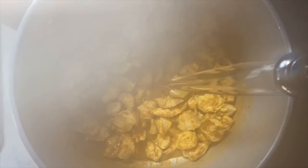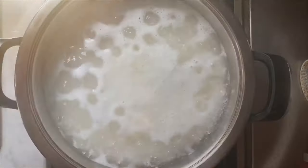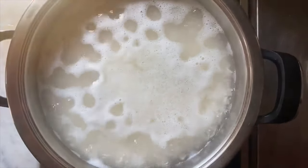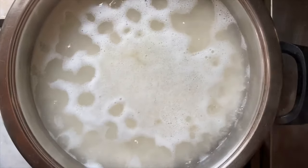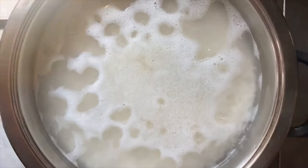Now, just a bit of water, and we'll allow this to simmer. Cover it up. We place the rice in some salted boiling water, and now we're going to cover it up. I know there is a lot of water in there, but we'll show you a trick in a minute.